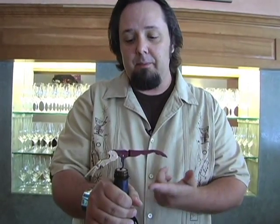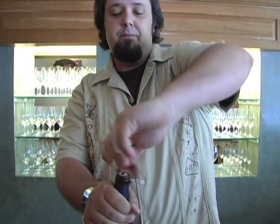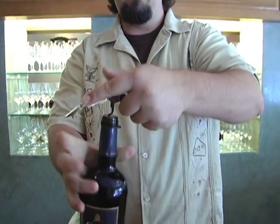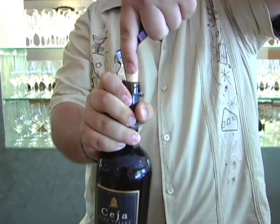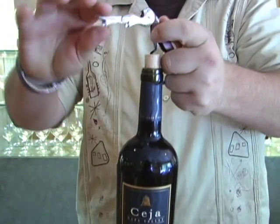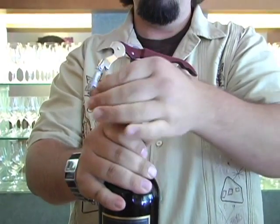Sometimes corks can be difficult. We have a nice seal here in the bottle so we're going to do an extra screw through just to puncture the bottom of that cork. Now it's going to be easier to remove it. This wine opener is great — it has a double hinge. The first hinge is going to start you off, get you about that far. Then bring that second hinge down. Voila.